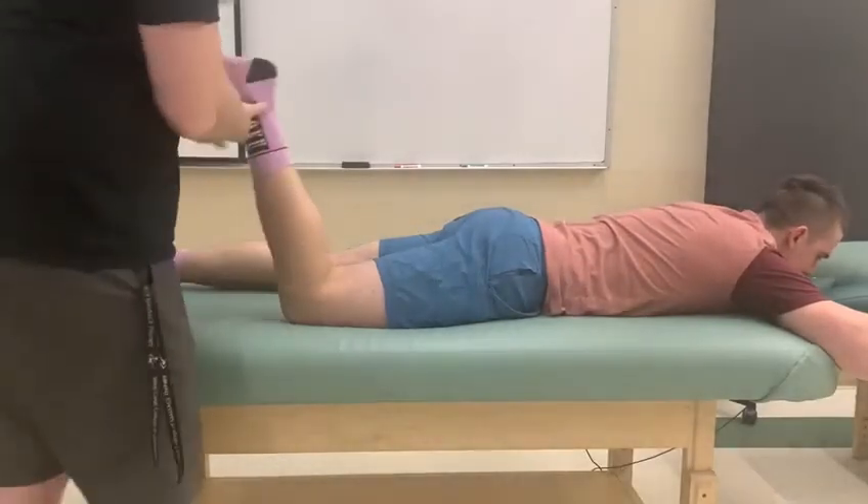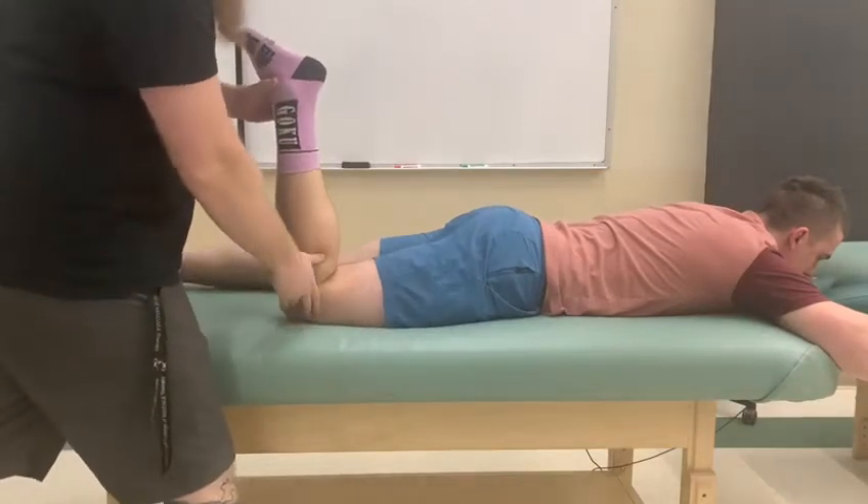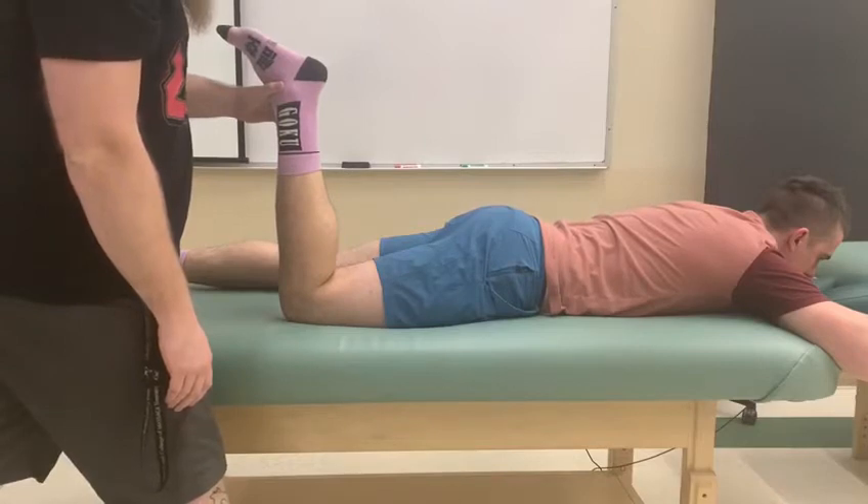This video is going to be for the external rotators of the acetylipomoral joint. We're going to be testing them all as a group, starting from piriformis and working our way all the way down to quadratus femoris.